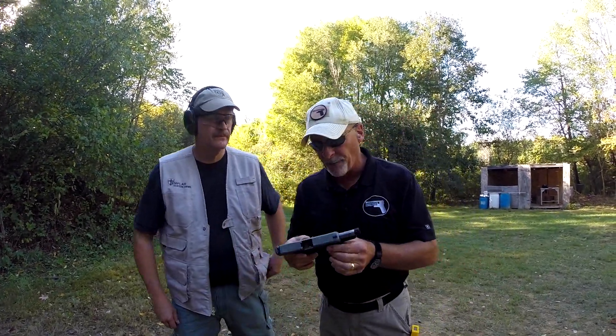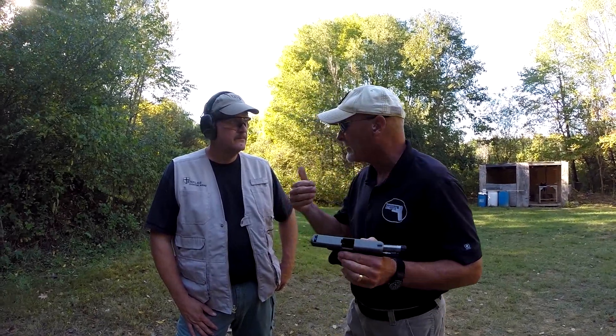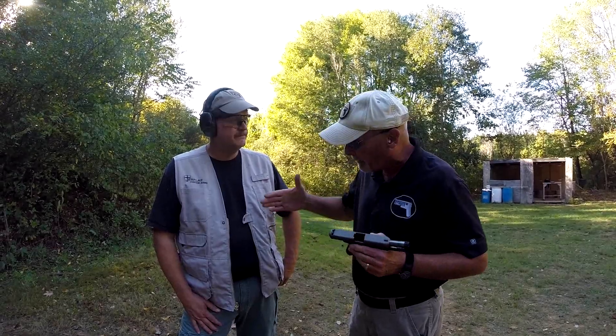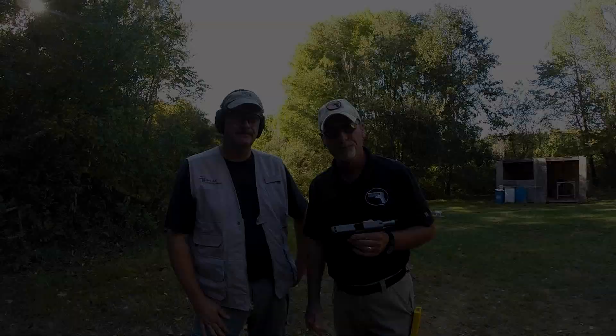Folks, I think what you're going to see is a big demand for this trigger — the Fast Action Combat Trigger, or the FACT trigger from Templar Custom Arms. Bob, thank you for taking the time. This is an outstanding product. Thank you. Bye.